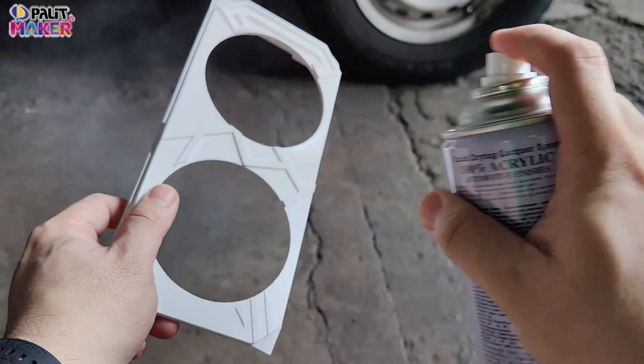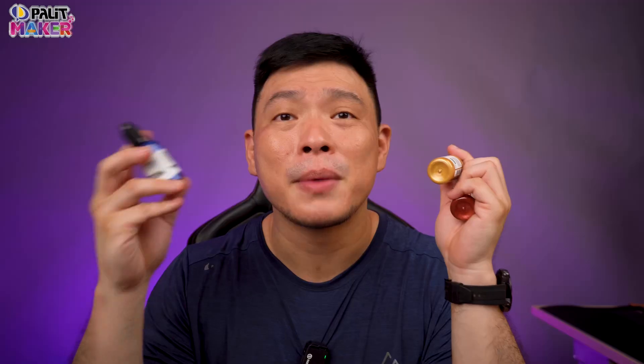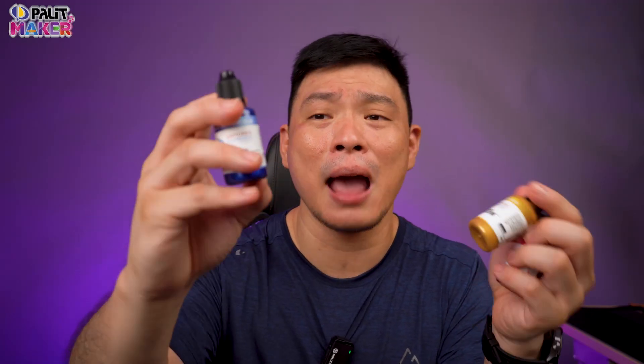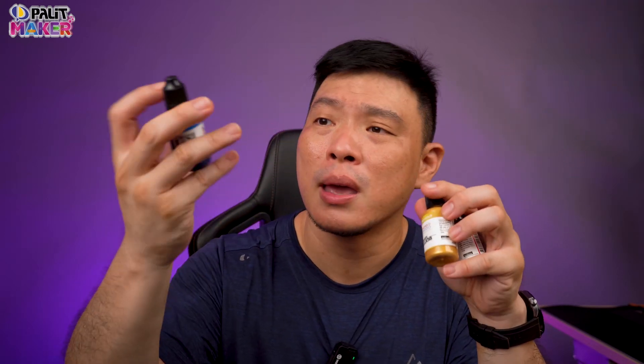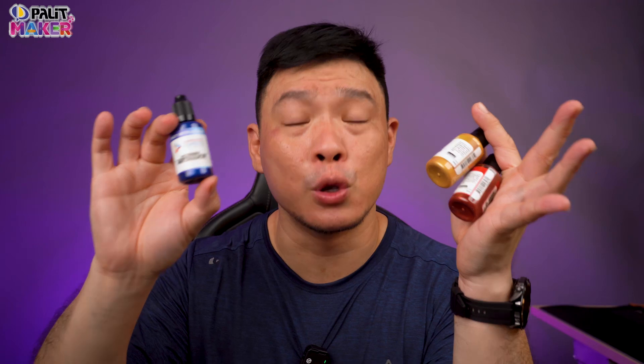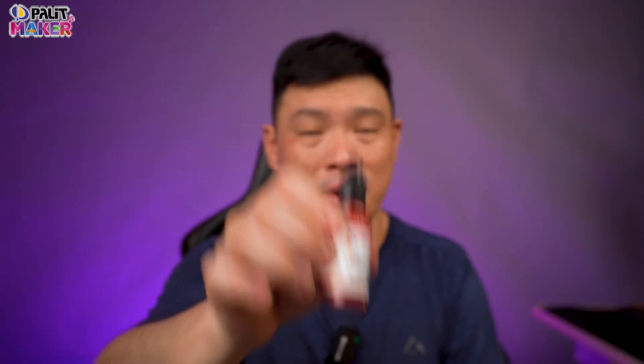For the first coating, I sprayed on some flat white paint to make it smoother. Next, I used some metallic paint that I bought from Armored Komodo — these are the same materials you can use to paint your Gundam model kit. My color scheme is based on Freedom Gundam, so I have metallic blue, metallic red, and metallic yellow gold. You'll need a fine brush for this.